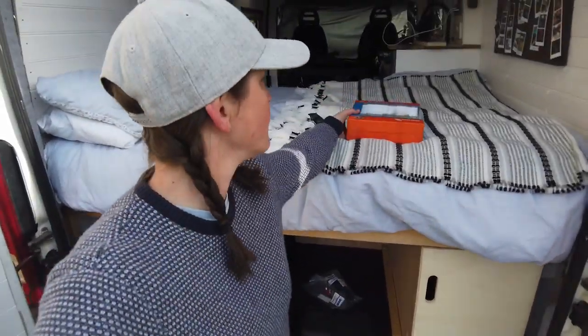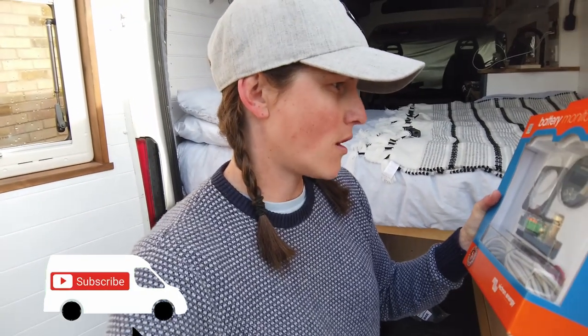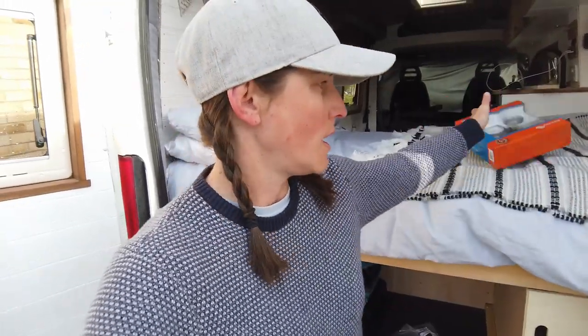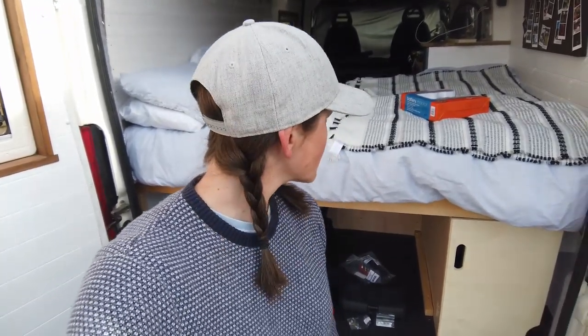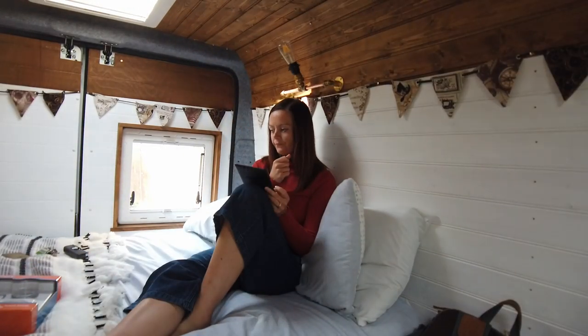Good morning and welcome back to the van. Today we're going to install the smart battery monitor, the BMV 712. I'll link it in the description below. Basically it's going to tell us how much we're using, what we've got left, and all kinds of information about our batteries and power consumption. It should be a pretty quick job — I've had a quick look online and really only need to connect it up and add in the shunt.